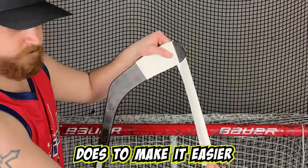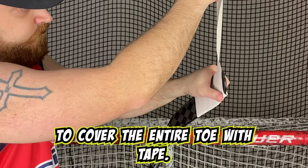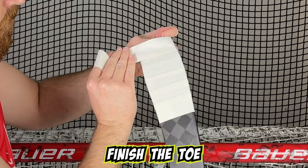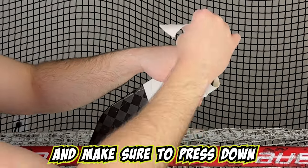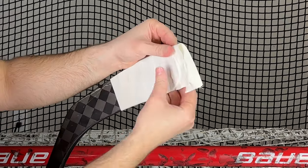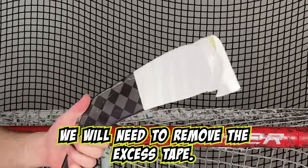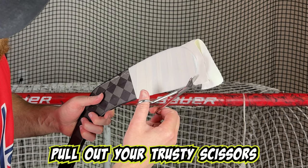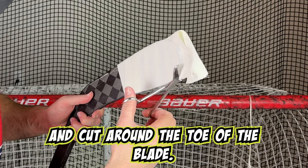This is something Ovechkin does to make it easier to cover the entire toe with tape. With this excess tape, finish the toe and make sure to press down all edges around the toe. Next, we will need to remove the excess tape. To do this, pull out your scissors and cut around the toe of the blade.